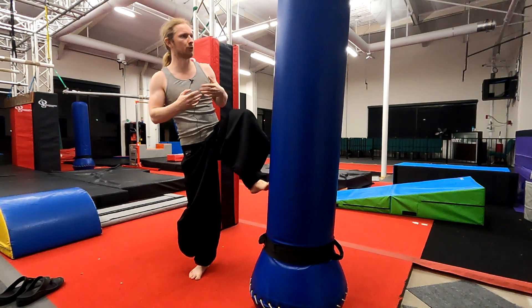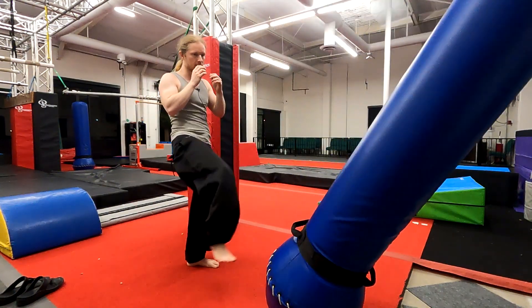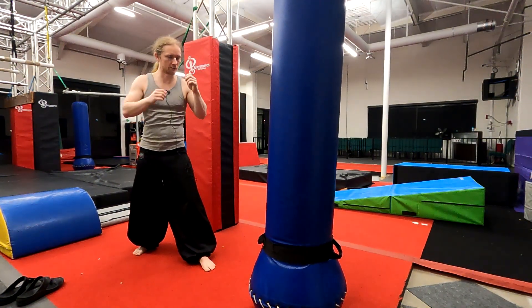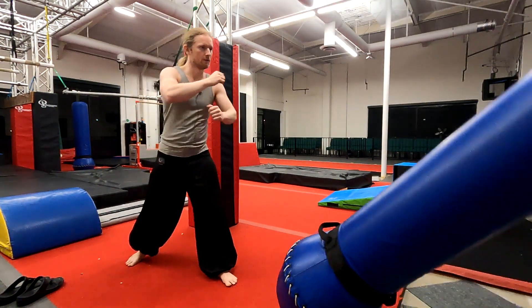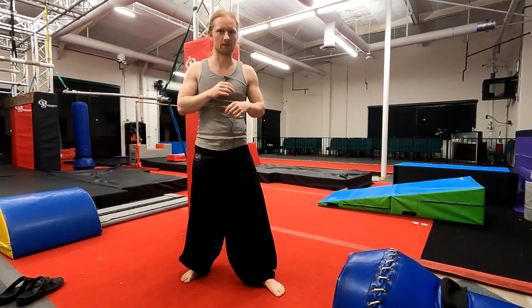One more cue, one more tip: use your hips. You don't want to just kick with your leg — it's not just a kick. Your kick chambers through the hip and really pushes through. Like that. I think I just killed the blue meanie.